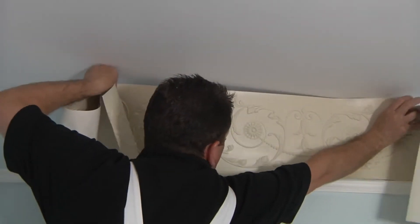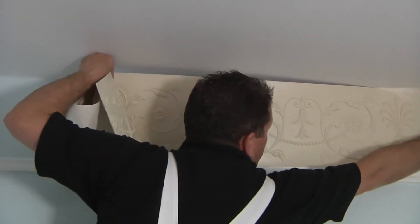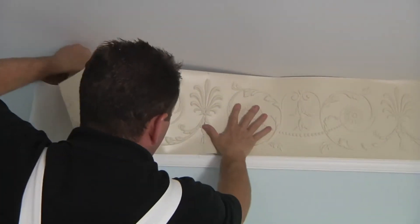Continue matching the pattern in the corner with subsequent lengths, finishing at the least obvious corner.